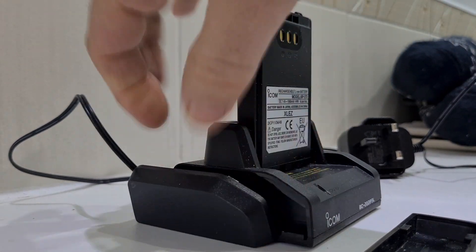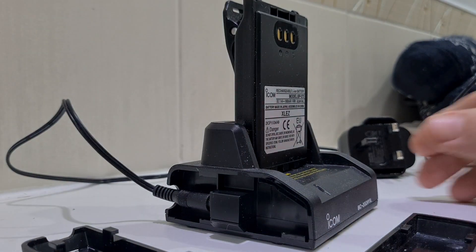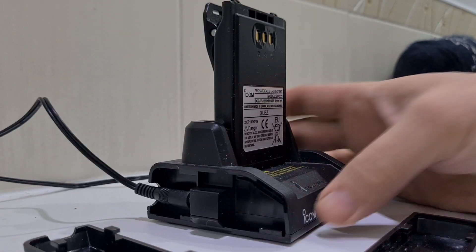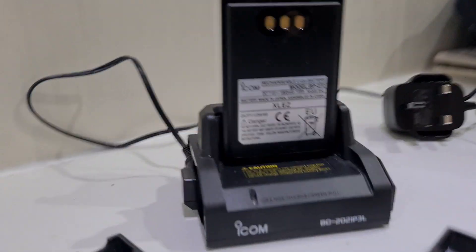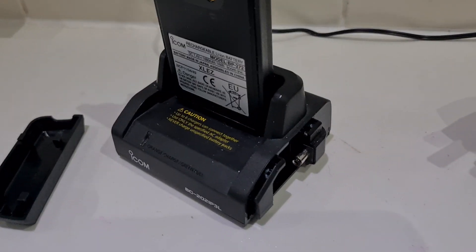The trick with the other side is it doesn't pull forward — it pushes backwards. See, there you go. So there's your lead going in there, and when you have a row of these you can join them all together.